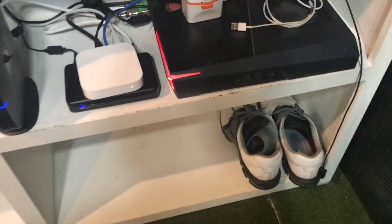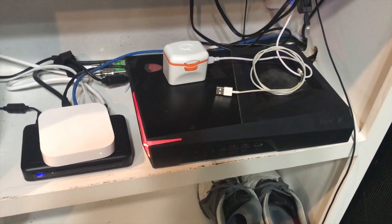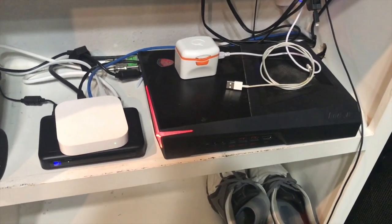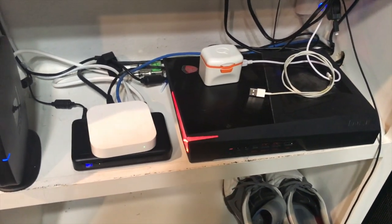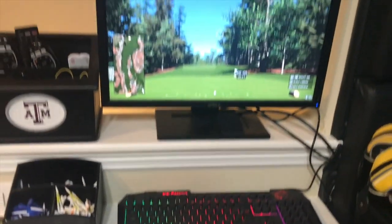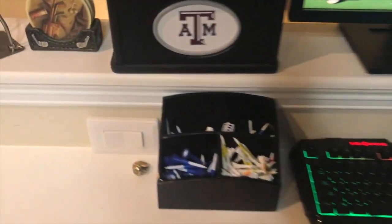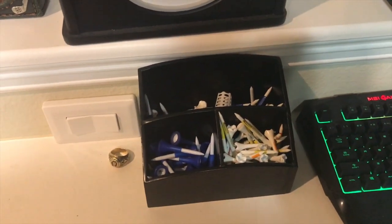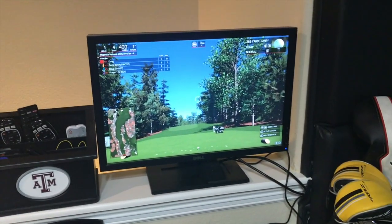I use an MSI gaming computer for the simulator software. I also have a DirecTV box up on this projector as well, so I can turn it into a theater room. This is the computer that runs mainly the simulator, loaded with some tees and decorations.